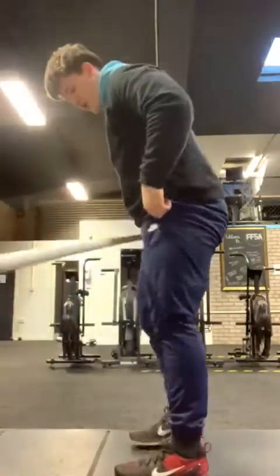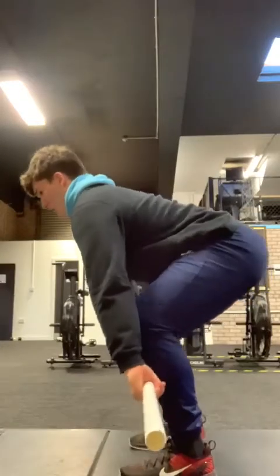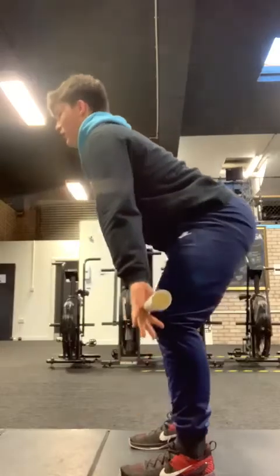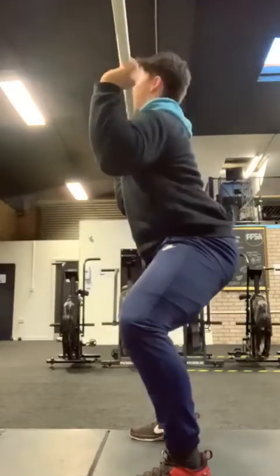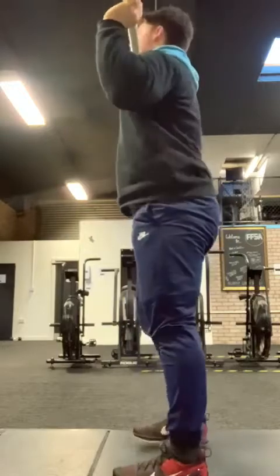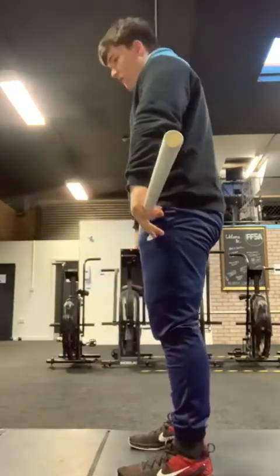Power clean first — set up just as we did for our hang pull. Nice and tight on that bar, weight through the middle of my foot. When I'm ready to pull, drive through the floor. Bar stays close, reach for extension, drop nice and fast into my power clean stance — into that quarter squat, hips to the back, knees driving out, elbows through in front of that bar. Then reset your feet, bar comes back into the hang, and then move to my hang clean.